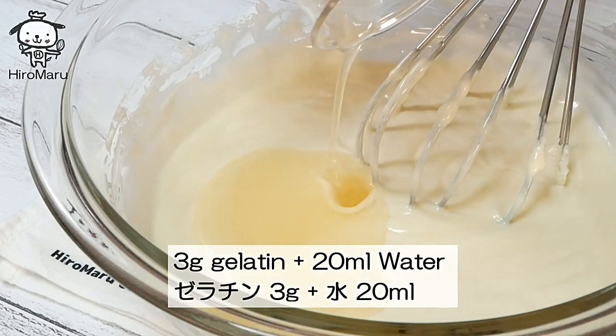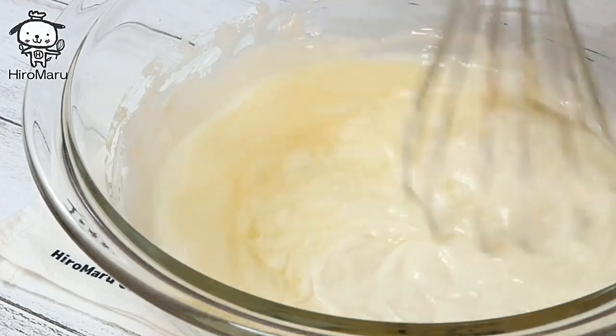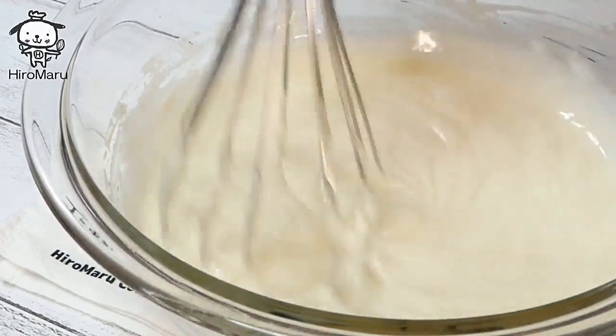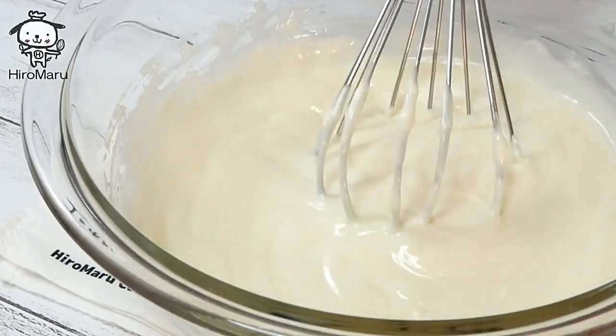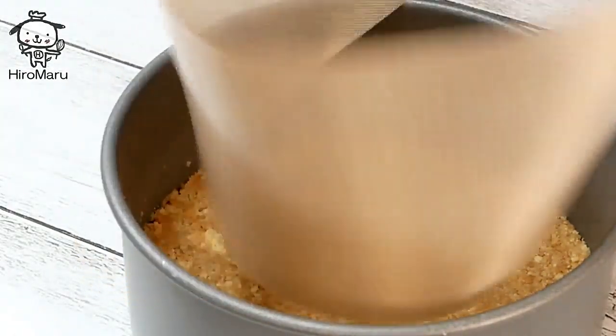I make the pork chop a lot and make it smooth. I'll cook the pork chop. I'm making a pork chop and I'll cook it.